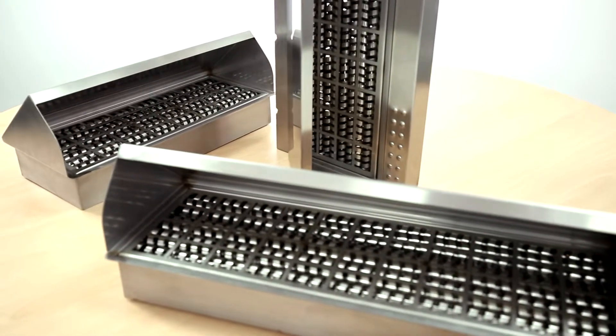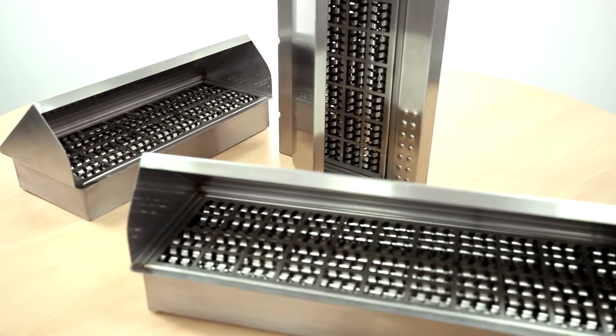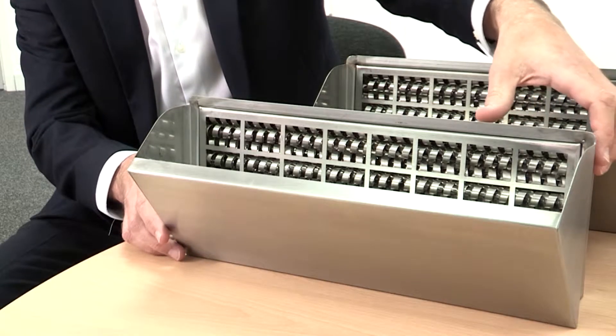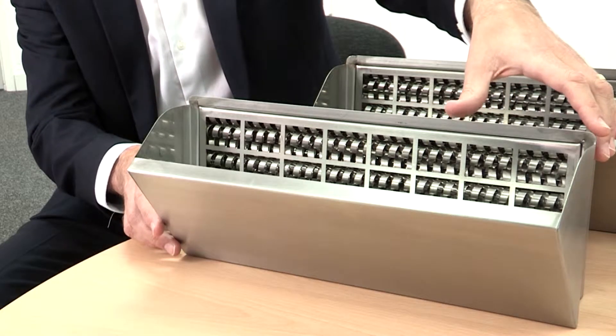This is the coil filter. It's actually got a lifetime of around five years. What this is designed to do is to remove grease from an airstream. This would fit into the commercial kitchen canopy.